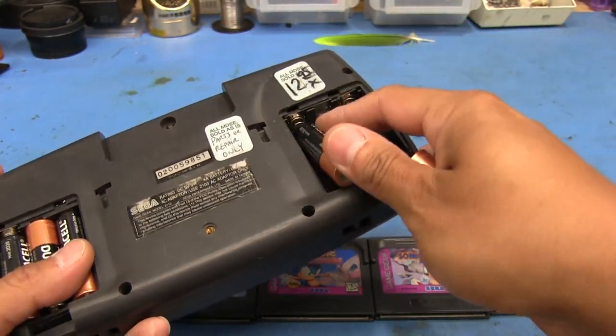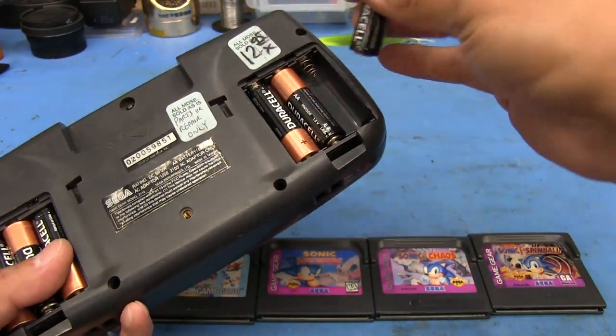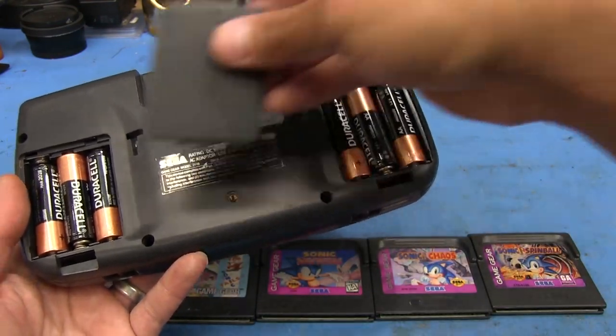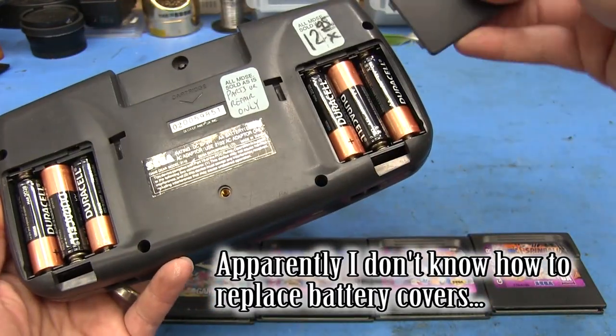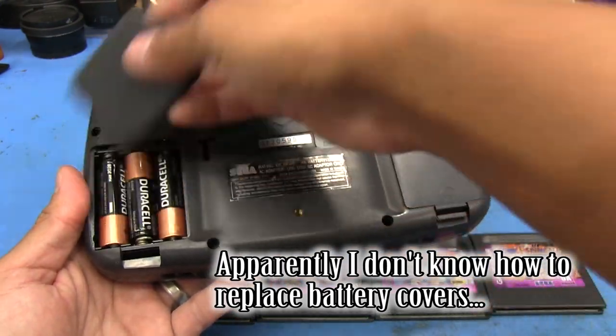As anybody even remotely familiar with these things will know, they are notorious for having terrible battery life. So you constantly have to either keep a supply of batteries if you're going on a trip or something, or have an external battery pack.